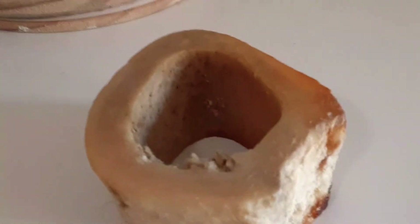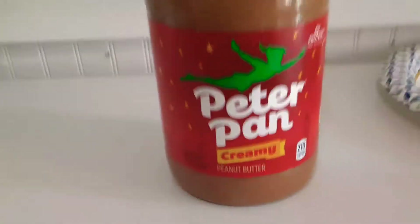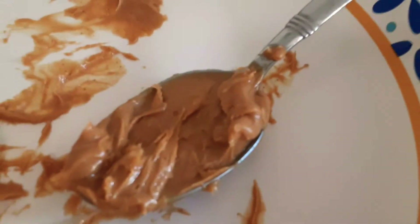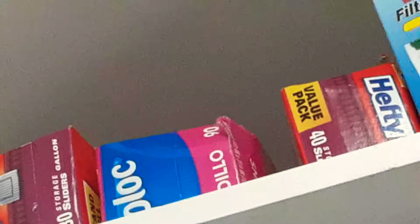Here are the ingredients. Your dog's bone — with dog hair on it, but first wash it, of course. Peanut butter — I know this is not Jif, but my dad really likes this kind of peanut butter. Not sponsored, by the way. A tiny spoon, or any kind of spoon. And a plastic bag — also not sponsored.